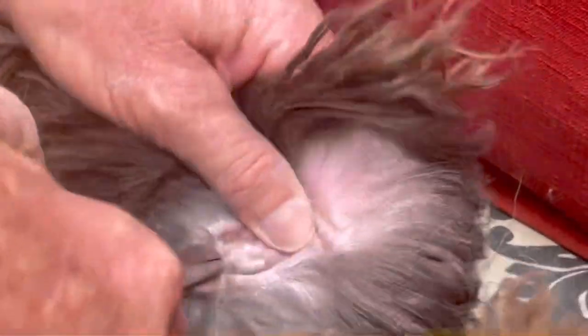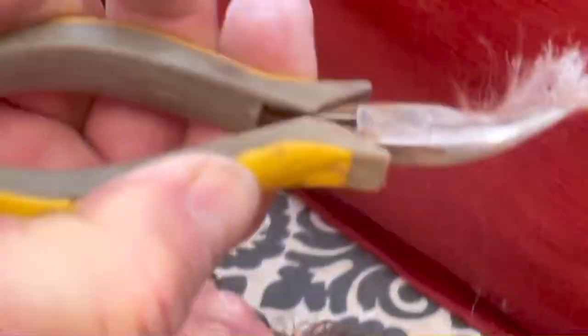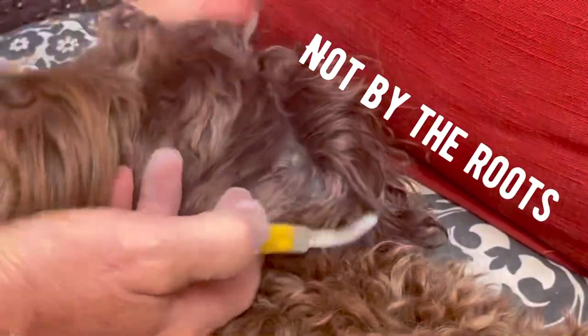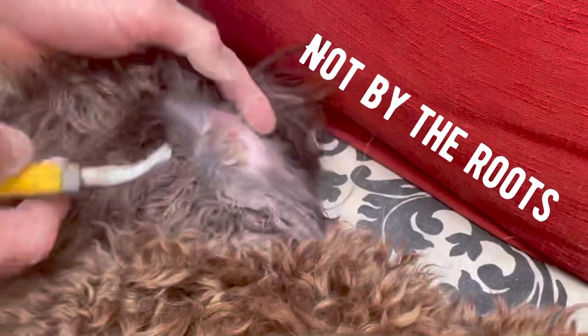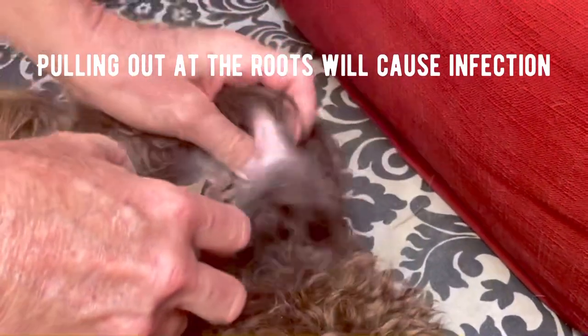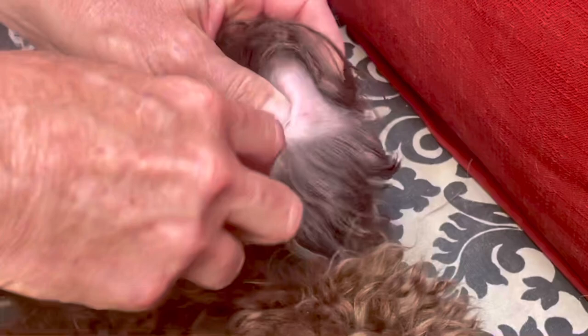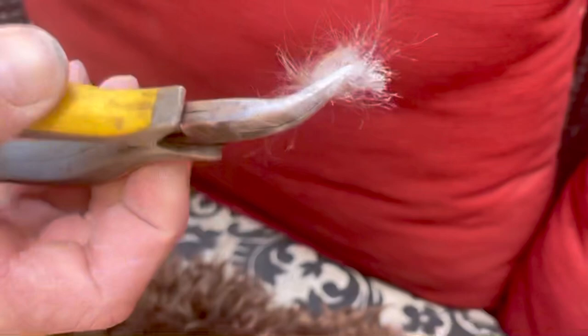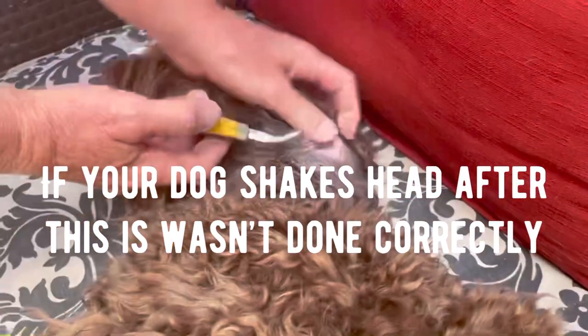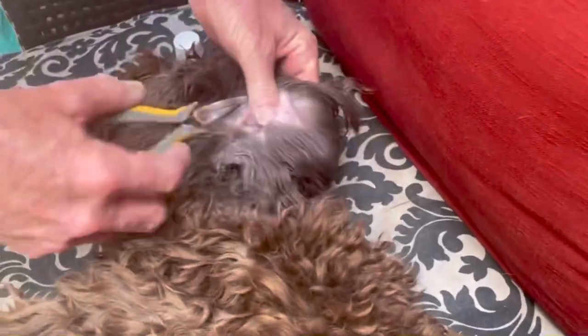I just gently grab some hair — and whoop, see that! This powder not only gives you grip but it tends to make the hair break off, so when you pull it, it doesn't hurt them. See that? I've got a great big giant chunk from down there, but not too deep — maybe half an inch at most, not even.